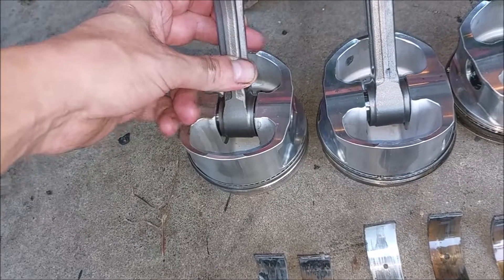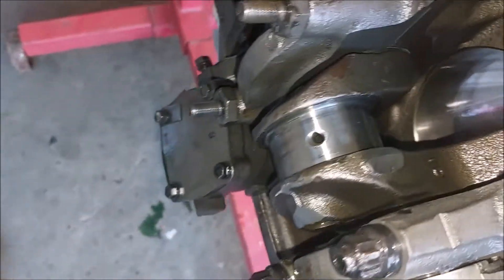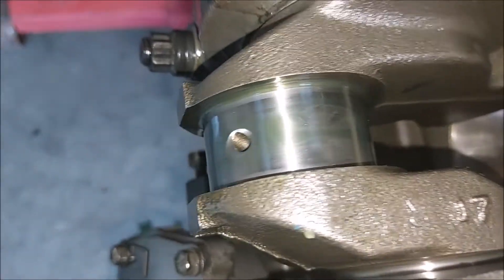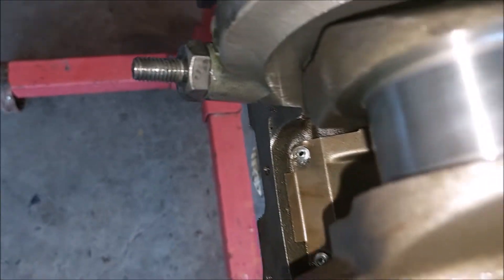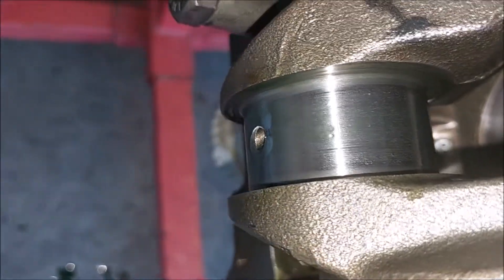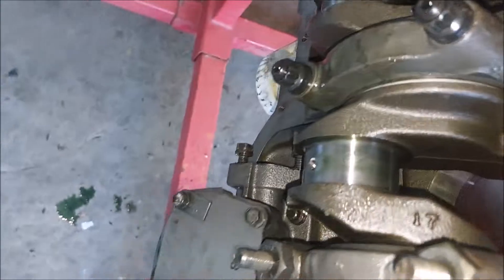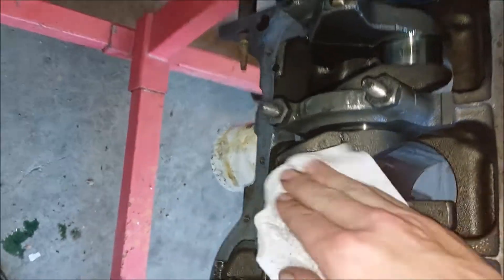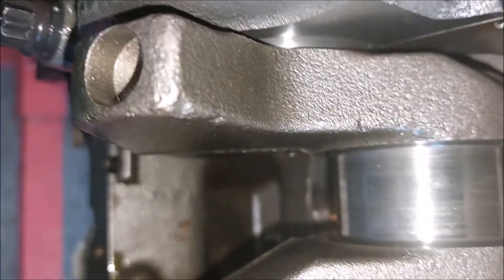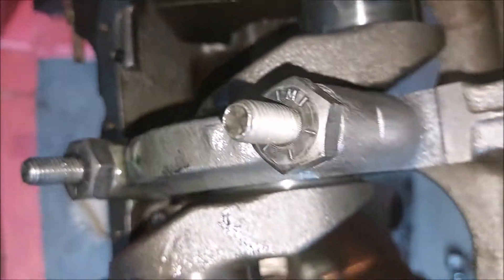The crankshaft spins freely and doesn't really have any damage. I don't know how those bearings failed. There are some minor scratches but there are no grooves — it just might need to be polished up.